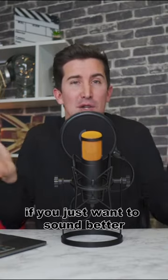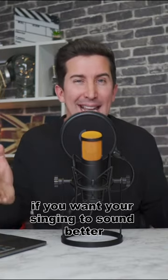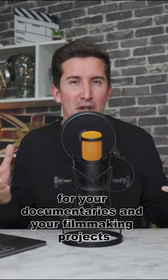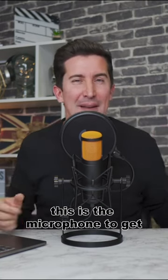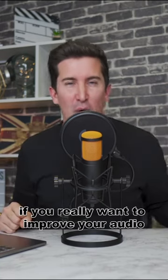So this is a great microphone if you just want to sound better, if you want your singing to sound better, your voiceover for your documentaries and your filmmaking projects, or even if you're into hip hop and rap. This is the microphone to get if you really want to improve your audio.